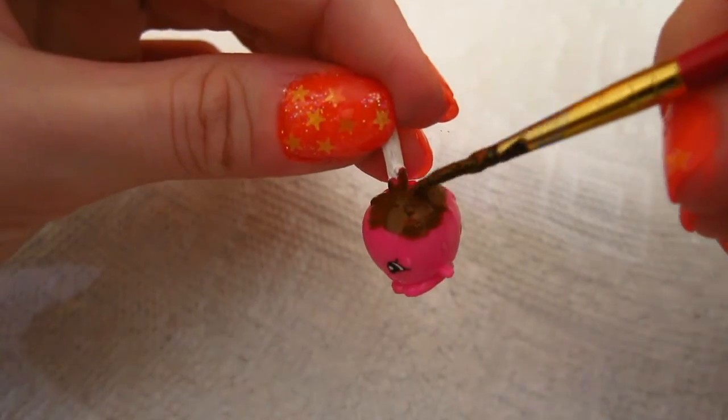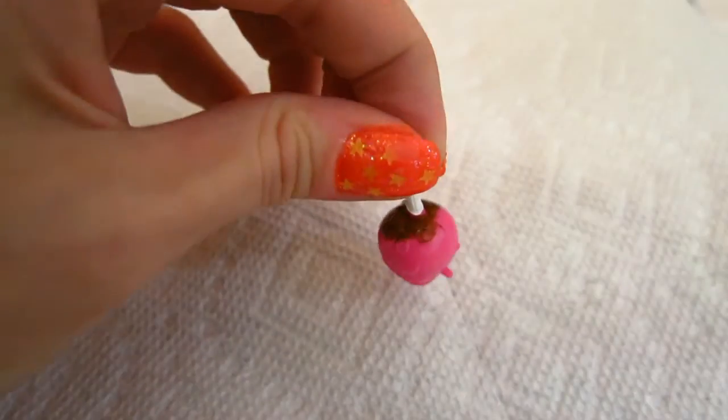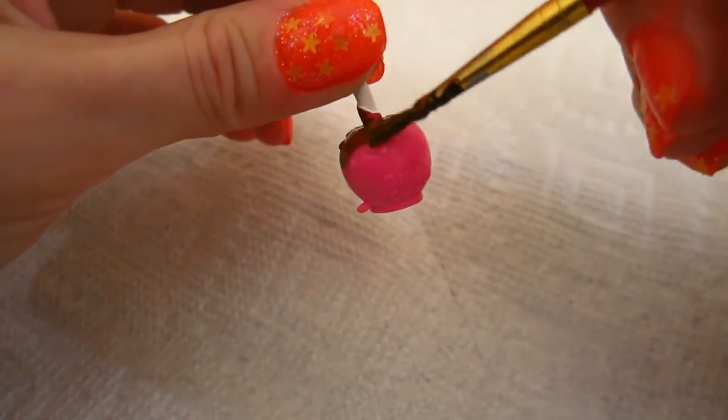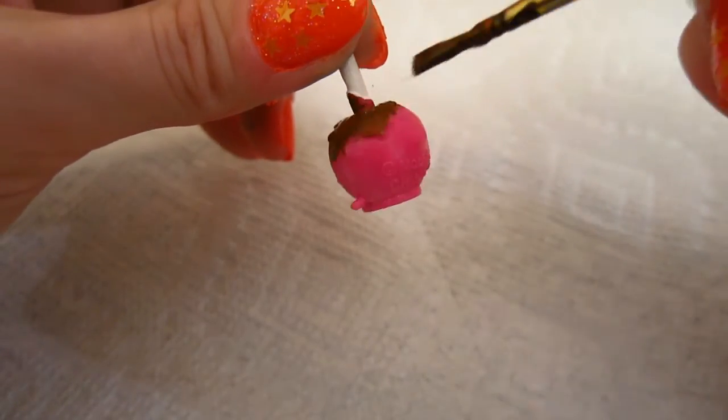We're going to use acrylic paint for this. Okay, let's paint them all over. You can paint the candy apple as much as you want or as little as you want, but I think I'm going to go all out and make it look super chocolatey.